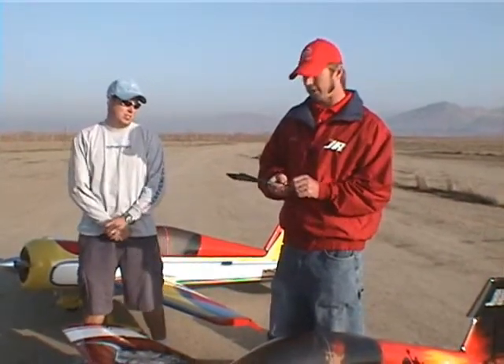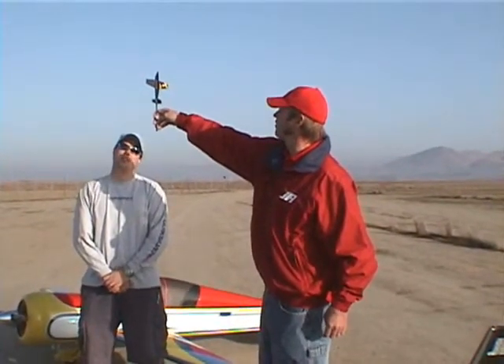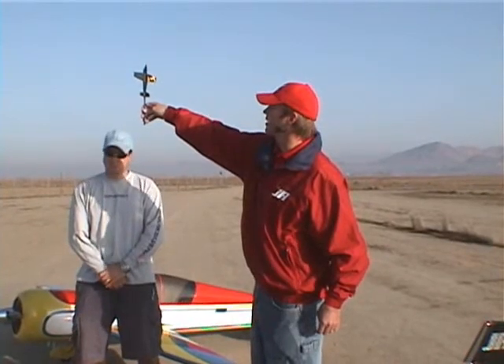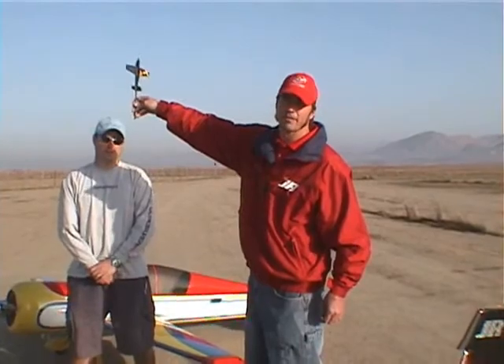Next we're going to look for right and left thrust. We're going to pull a vertical upline where we can see the canopy of the plane, just looking for the plane to go left or right. If it goes to the left, we're going to increase right thrust — maybe add some washers under the motor. If it goes to the right, we're going to take some out.